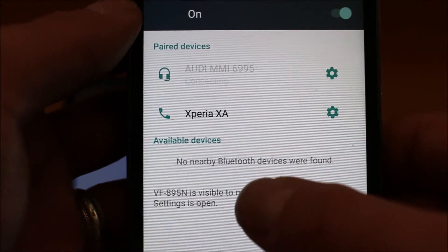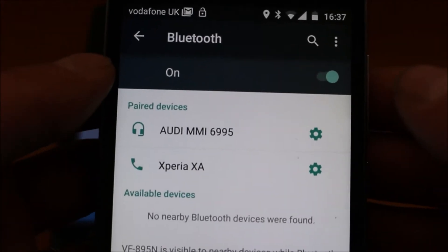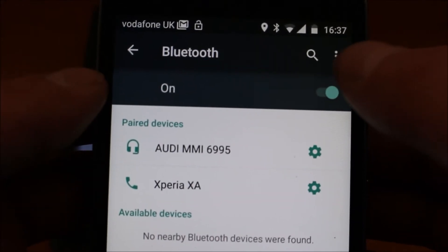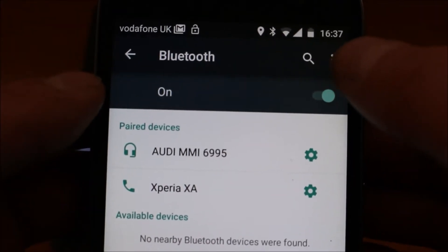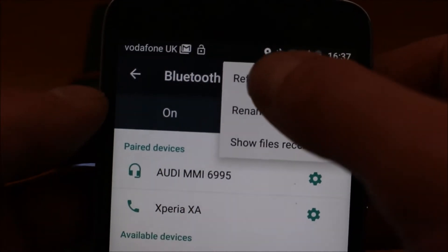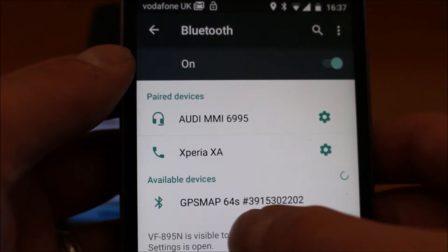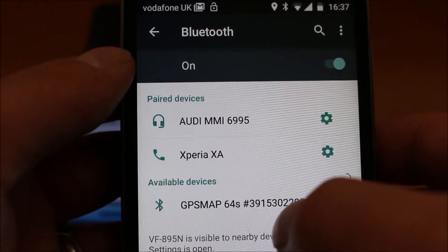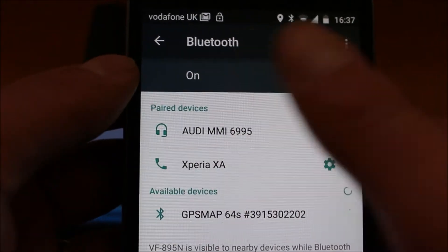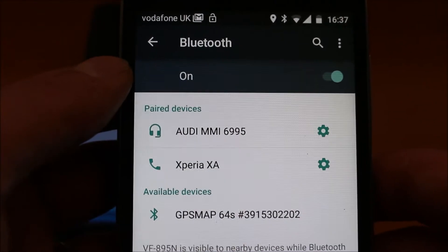Just this little slider in the top right will turn the Bluetooth on, and with Bluetooth turned on, what should happen is we should see the Map 64S appear under available devices. If that doesn't happen straight away, what I normally do is turn the Bluetooth on and off a couple of times, or most phones will have a little refresh option — it's three white dots at the top right of this phone. If I touch on those three white dots, I get the option of refresh, and if I touch refresh it'll search again. I can now see the GPS Map 64S has appeared under the list of available devices. We don't actually pair now from the phone itself — we go back to the Garmin Connect app.